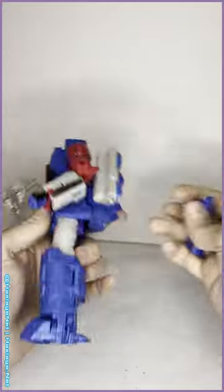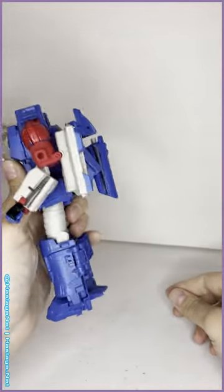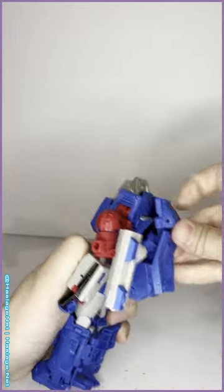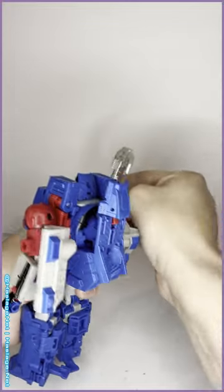For weapon storage, you can put them both on the back, or you can just put the hairdryer on his back and have him like a good old Rocketeer jetpack. Or you can move this panel up a bit, get that out of the way, and make room for the axe.